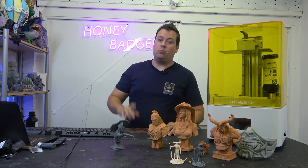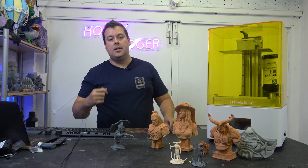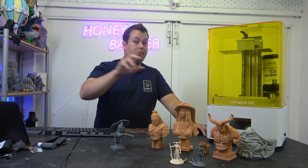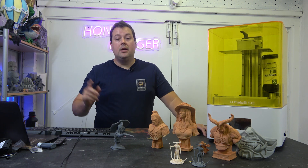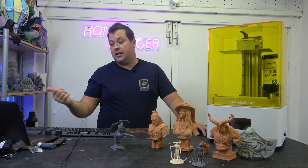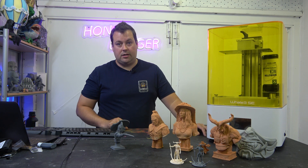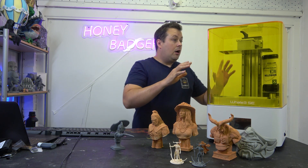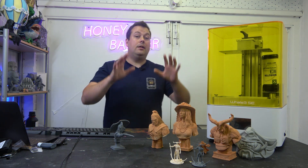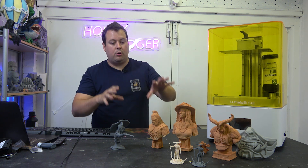There are two USB ports — one is for your data and the other is so you can plug in a Wi-Fi dongle, which does come with the machine. There is also an ethernet port if you don't want to use Wi-Fi, and you can access the machine directly from the Nova slicer as well. Overall, this is a really, really good machine. Let's take a look at some of the prints.